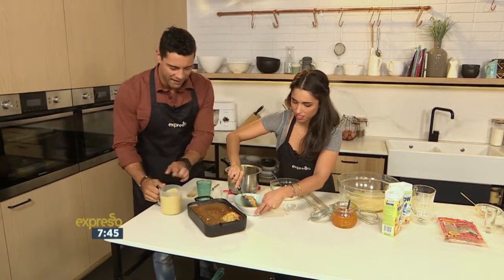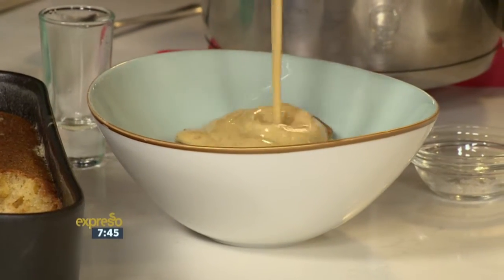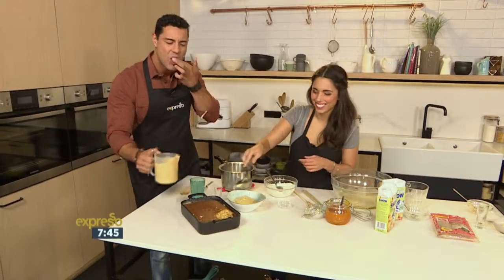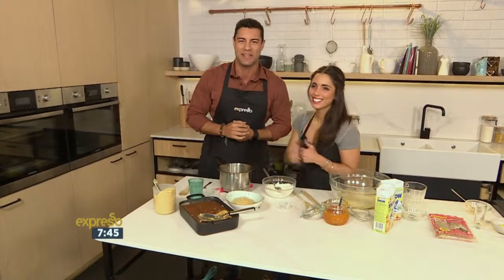Look at that — we have to pour it over. Let's go for it. True South African peach jam Malva pudding. SMS salati to 33728 for the recipe.